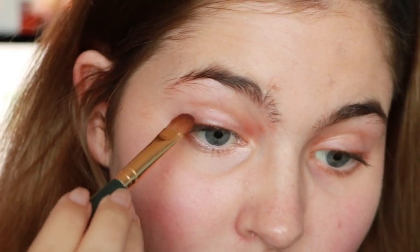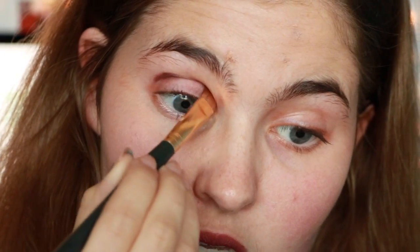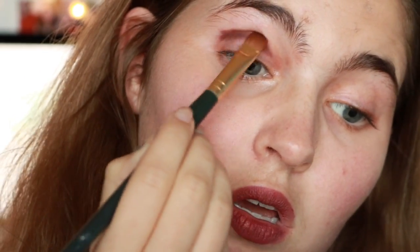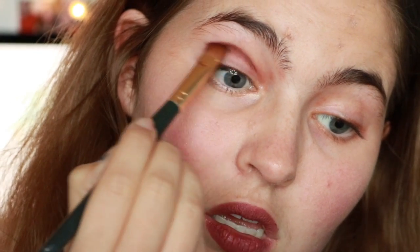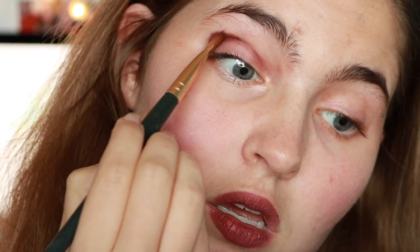The first color I'm going to be going in with is from the originals reinvented part of the palette. It is called I Can't Even, and it is kind of this mauve color. I'm going to put that directly into my crease.